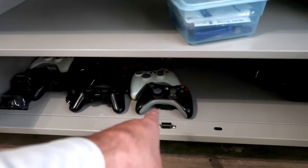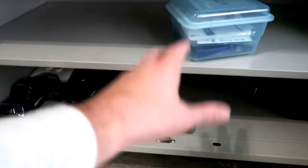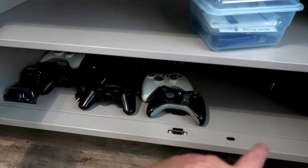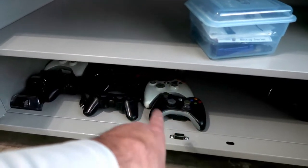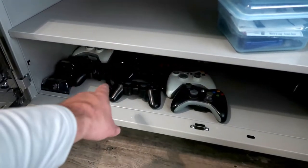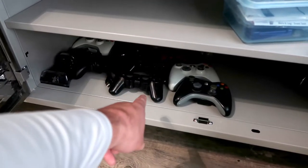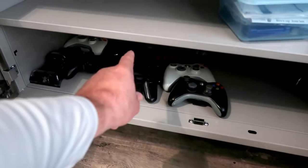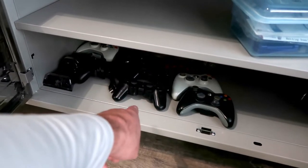A little hint for you guys: do not list older controllers without fully testing them to make sure they're functional, because if one button doesn't work you're going to get a return no matter what. Fully test your controllers. I also have some PlayStation 3 controllers that don't work — I think they need new batteries. I've got four PS3 controllers that need new batteries and I'm going to get those ordered today.